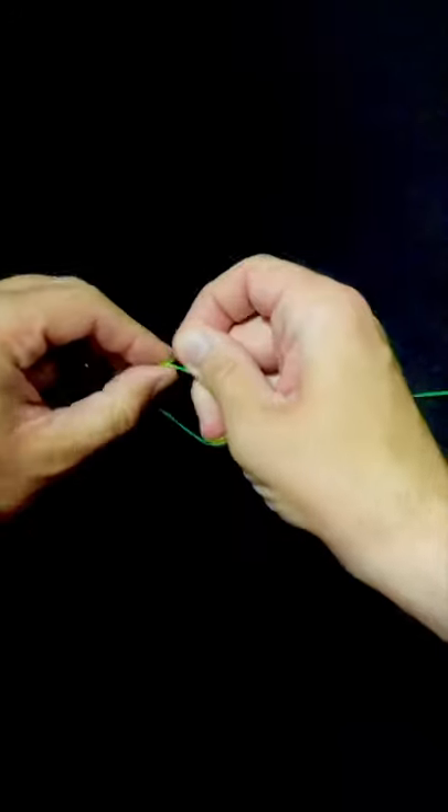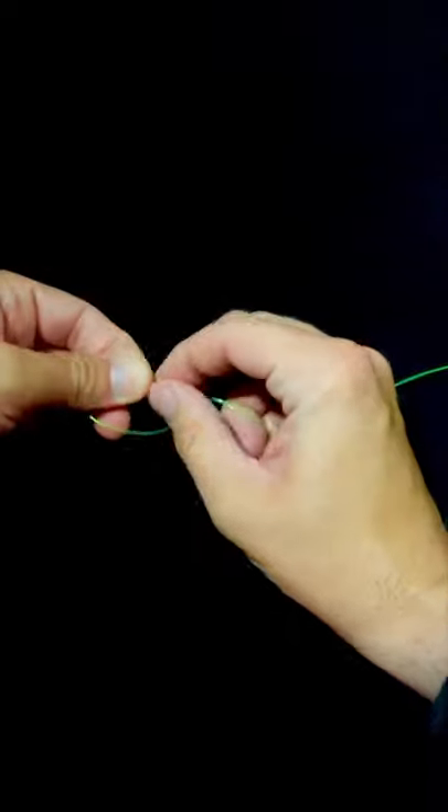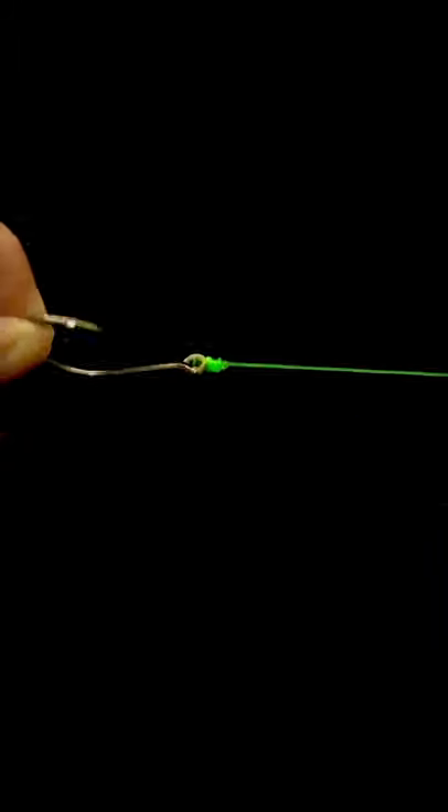I would say four wraps should be plenty, as thick as this doubled up line is. Then wet it down, pull on that tag end first, then pull on your main line, and cut off that tag end.